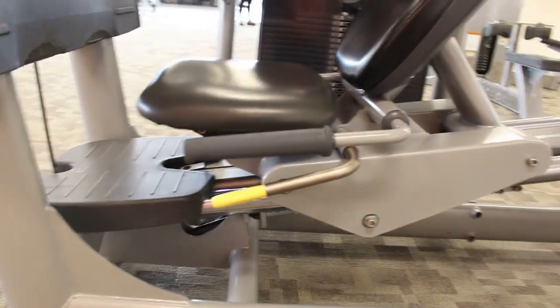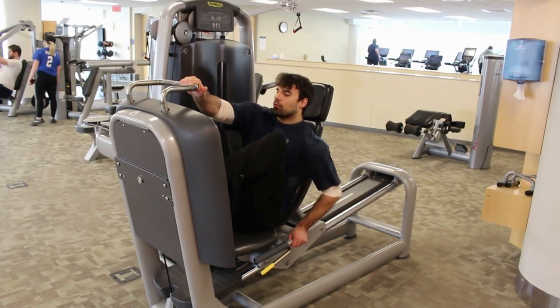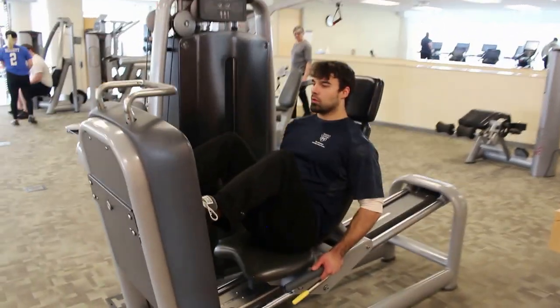We want the seat pretty far down so that you are below 90 degrees to start, otherwise it's going to stop each time the weight stack hits the other weights.